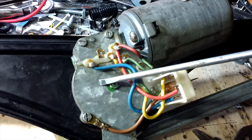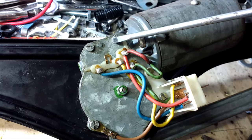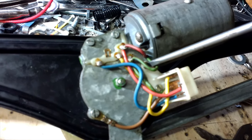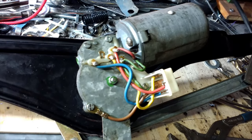I've put the cover back on. Just to note: these three screws are not all the same length - one is shorter than the rest, and one is slightly longer than the others.